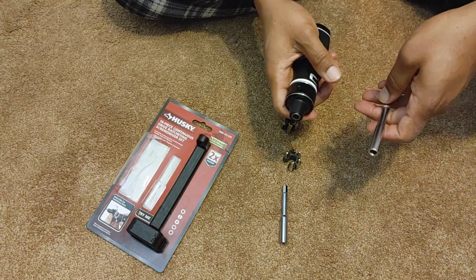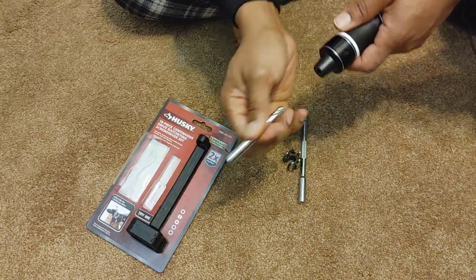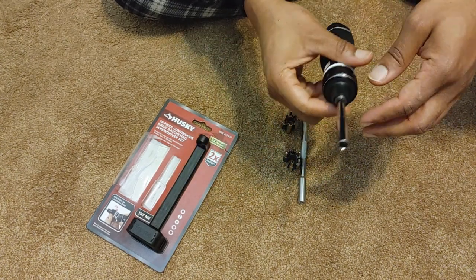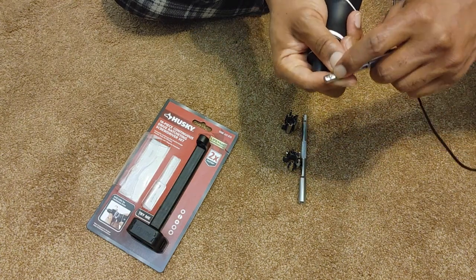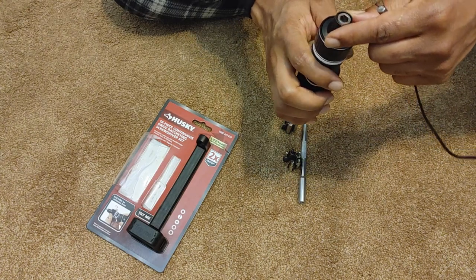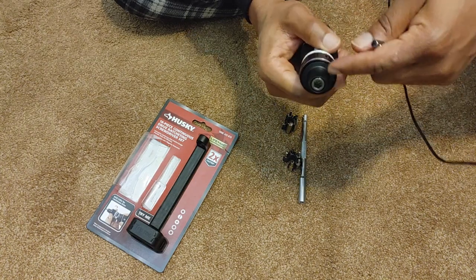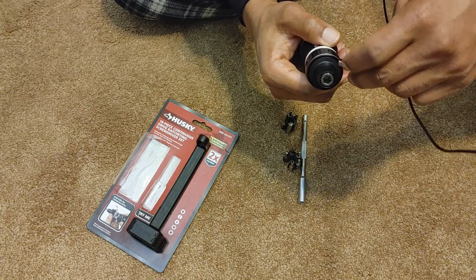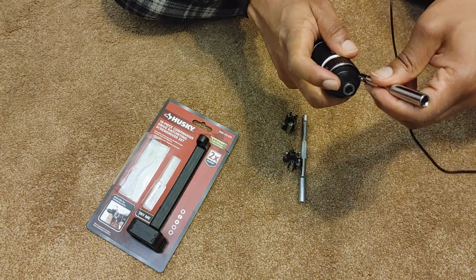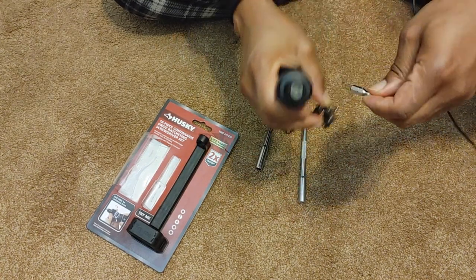The connecting of the bits is a little flimsy. You can see how it comes out easily. It won't fall out while you're using it — it's snug — but this little ball here does not snap into place. Looking on the inside, all the walls are flat, so there's nothing to snap into. Better quality tools have a little indentation where the ball snaps in and secures the bit better.